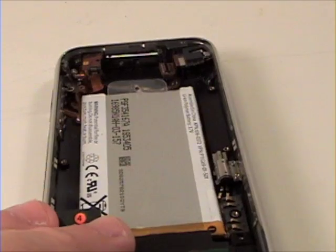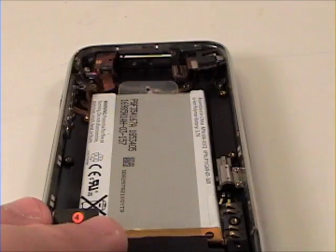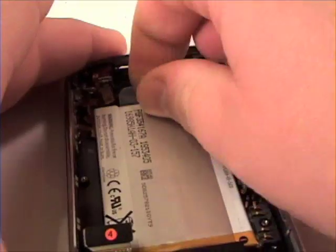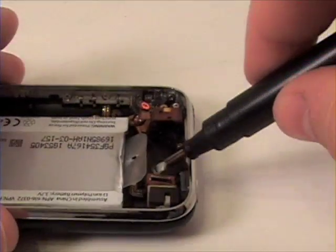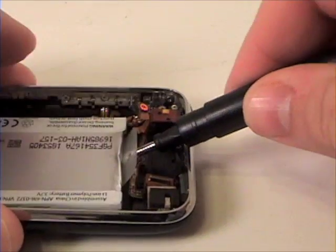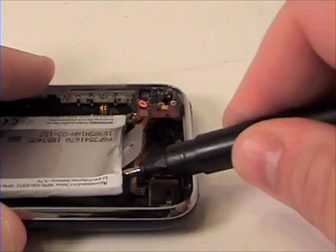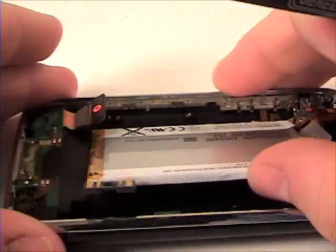The battery is held on only by double sided tape. So you can use your nylon tool or flathead screwdriver or the tab that they provided. You will need to apply some pressure. Once that's complete, just simply lift the battery out of the bottom pan.